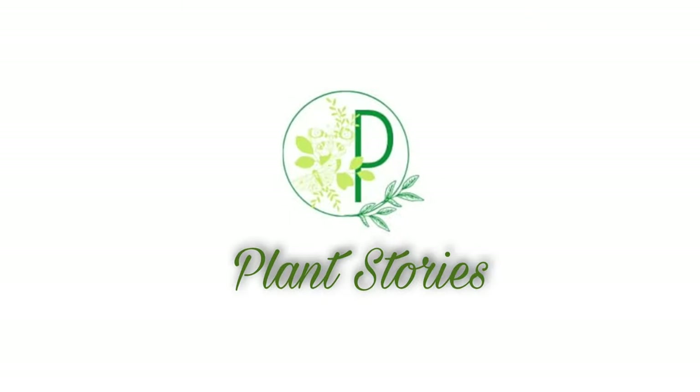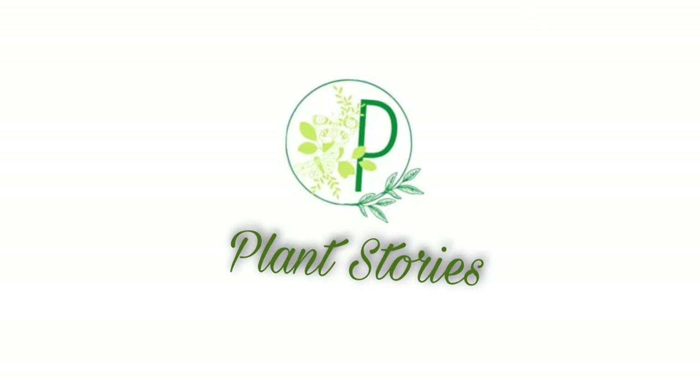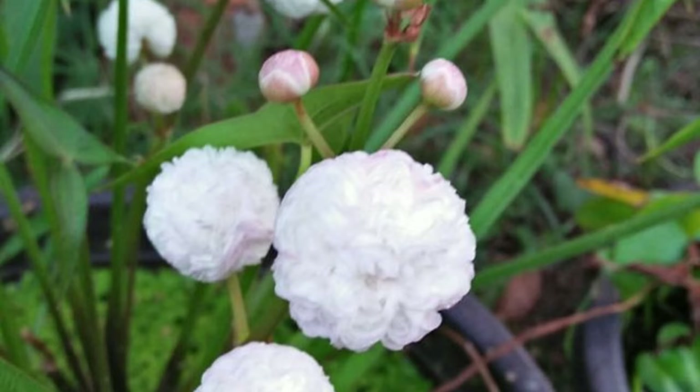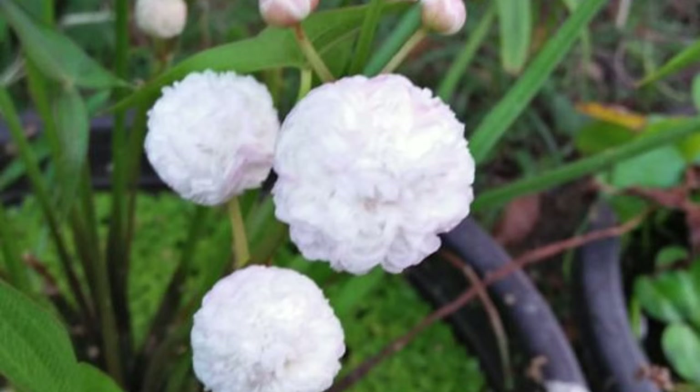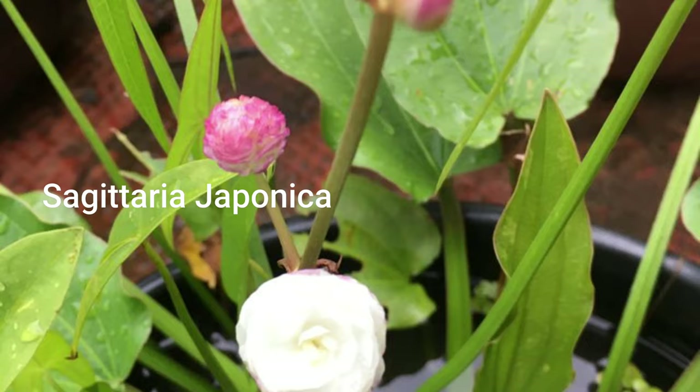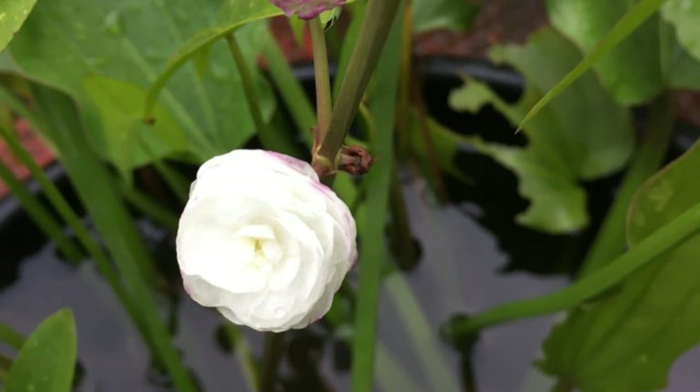Hello friends! Welcome to a video of Plant Stories. This is a beautiful water plant. It's a Sagittaria Japonica, called the Arrowhead Plant. It's a common plant.